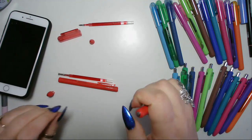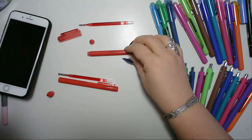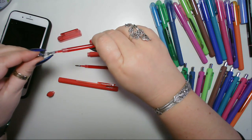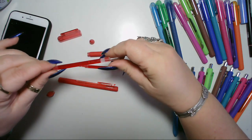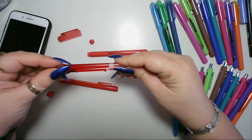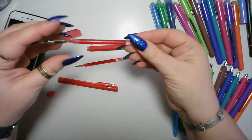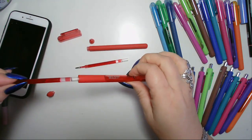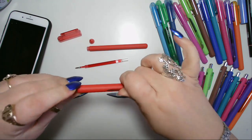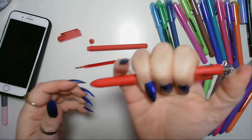I did wonder if there was a way to get that bit out, but I'm not going to hack it about that much. All you have to do is take the spring off of the 0.7 and place it on the 0.5. It does say in a sort of embossed label that that is 0.5 and that is 0.7. So once you've got the 0.5, you stick it in there, you screw the bottom bit back on — like so — and that's it.